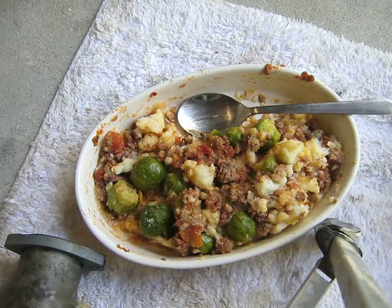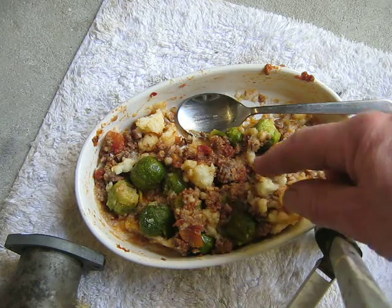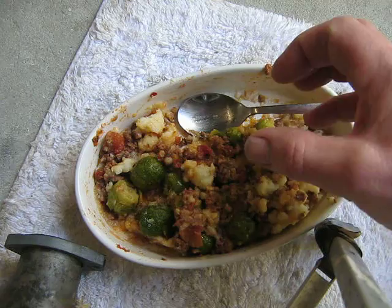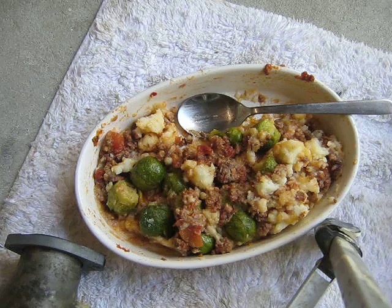If you're into cooking this is really great. I had a bowl of brussel sprouts and potato, and then I added about a small handful of leftover meat sauce from spaghetti.